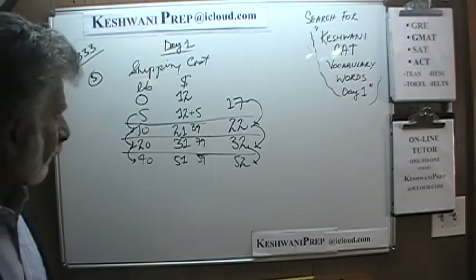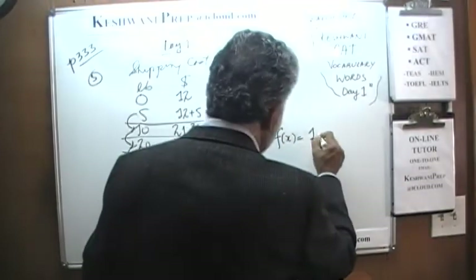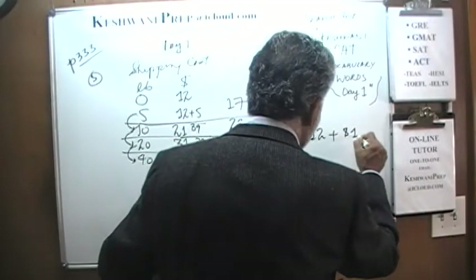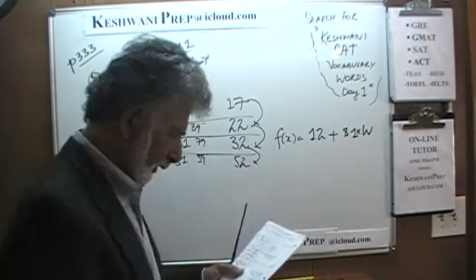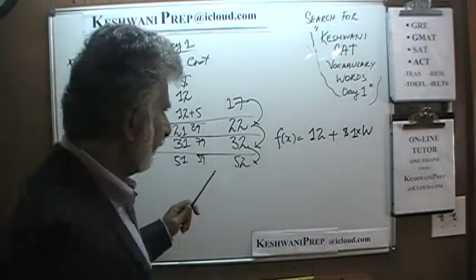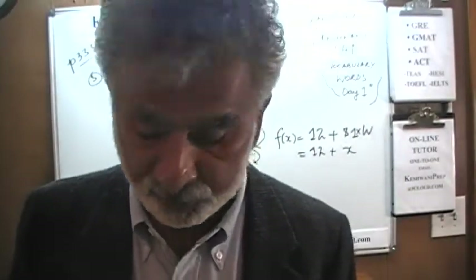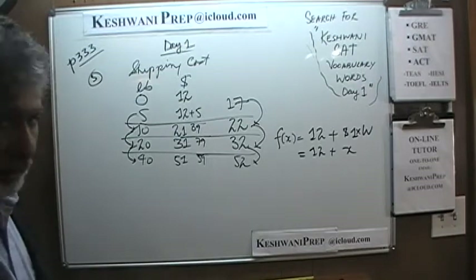They want us to write the equation. The function we are looking for will have an intercept of 12 — what you have to pay regardless of the weight — and then it goes up by $1 for each pound, so 1 times X. In the book they have 99 cents instead of a whole dollar, but it doesn't change anything. So the function is 12 plus X. The key here is to keep the work simple.